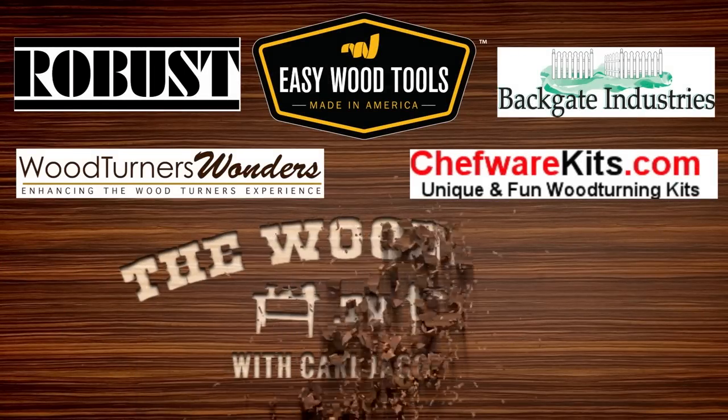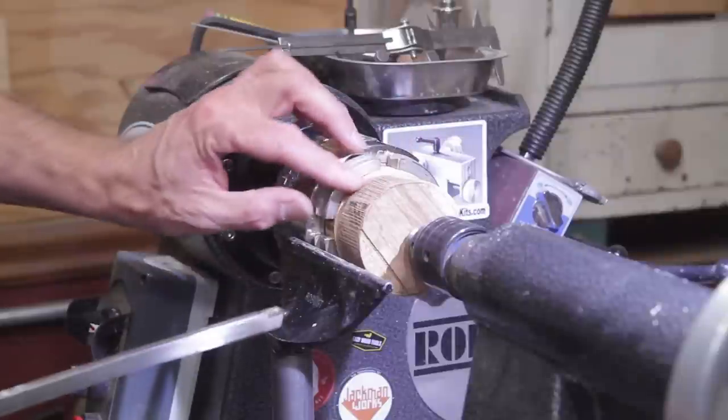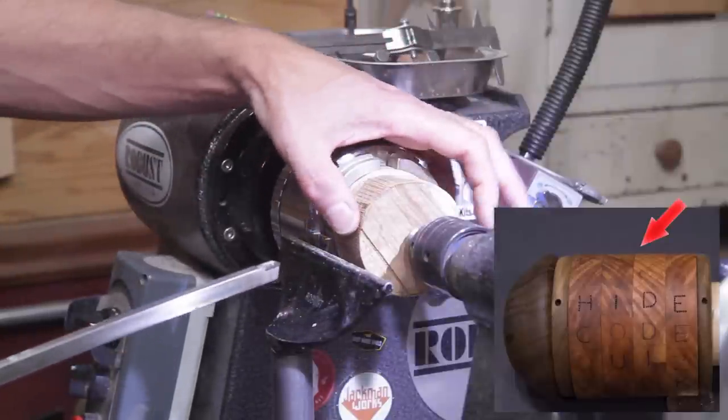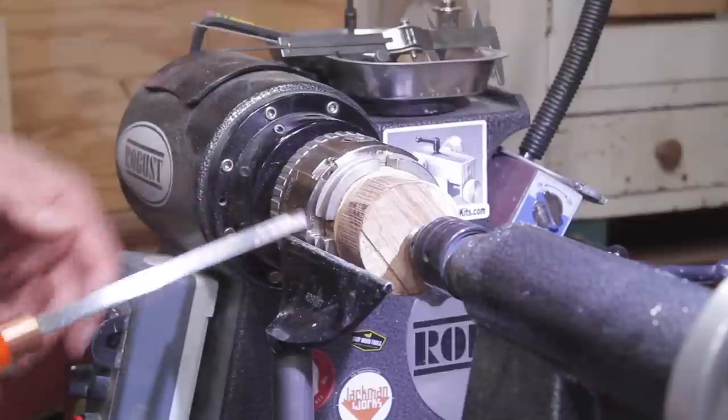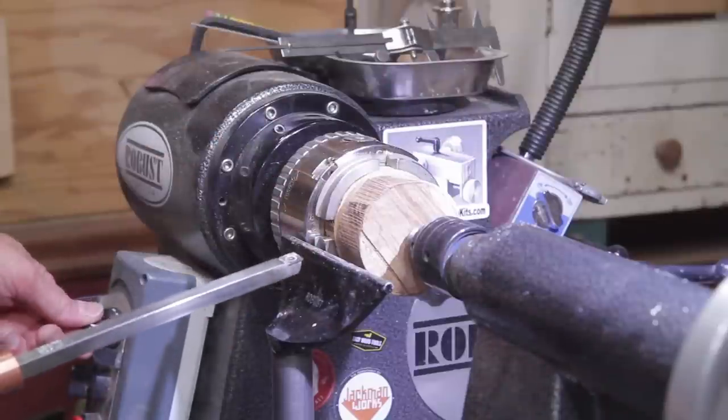The wood shop is sponsored by these fine companies and viewers like you. We're going to start with the rings first. This is a piece of maple, it's about an inch thick, maybe a little bit more. I'm going to bring the diameter down to about two and a half and I'm going to use the square easy rougher for that. Lathe speed is at 3,000.